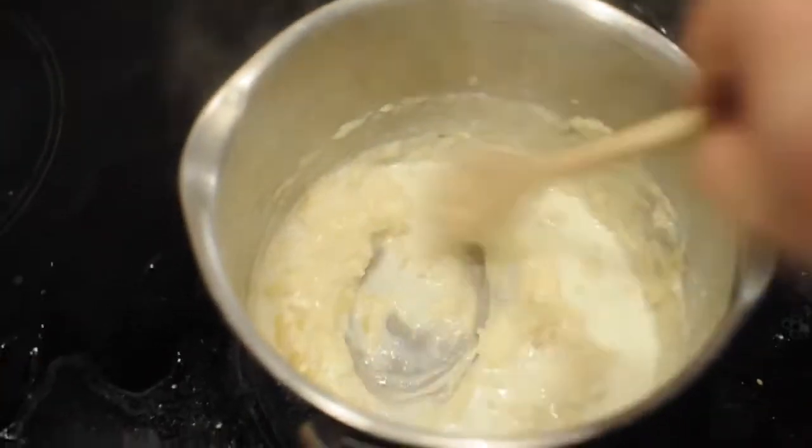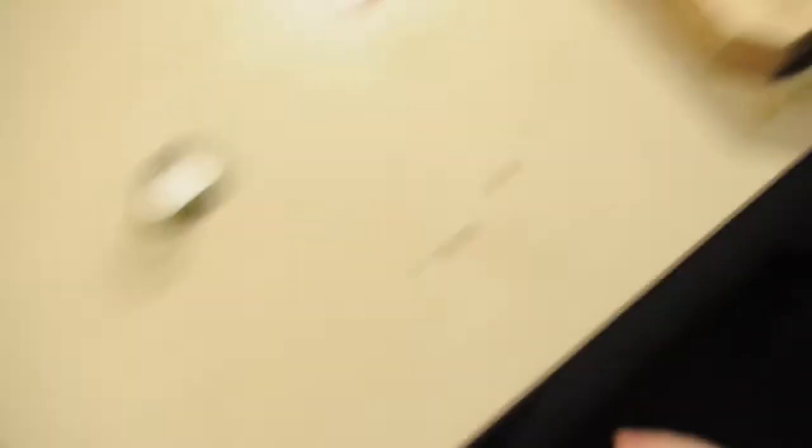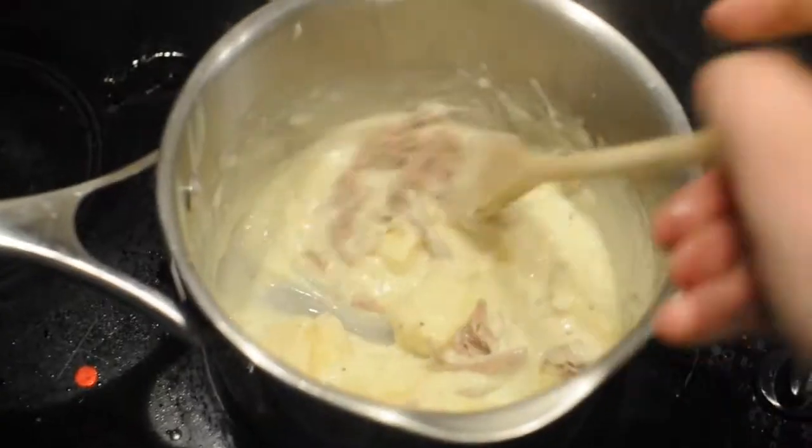I don't want this too runny, it needs to be thick. I think this is ready. Cheese... and leftover pork. We're aiming for kind of like a cheese pasty — Gregg's cheese pasty, steak bake, Findus... thing. Maybe.